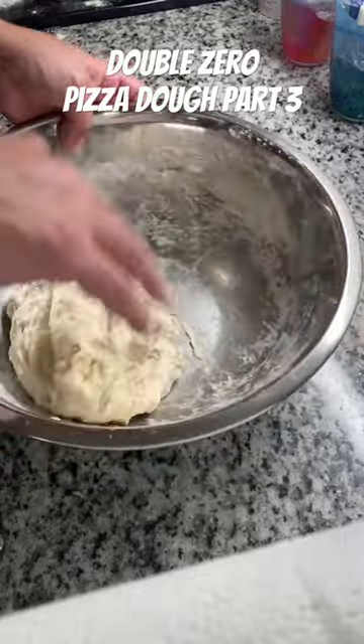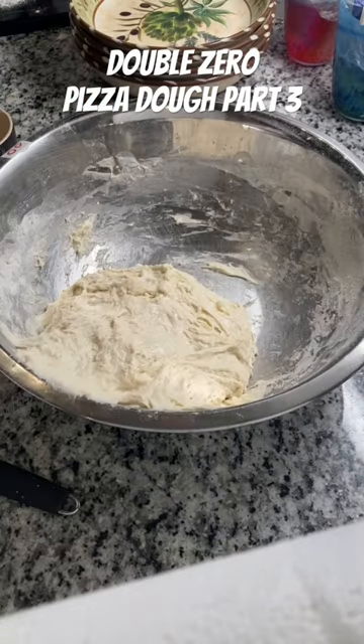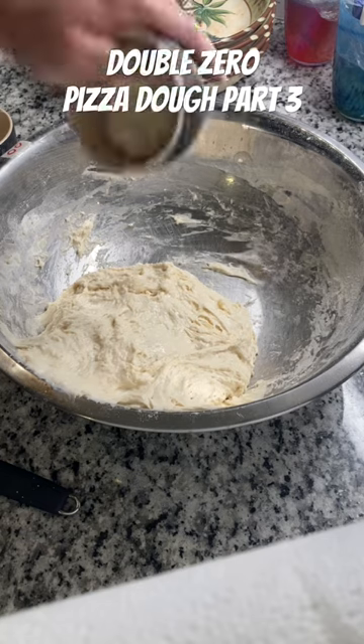All right, so because of my little yeast screw-up where I forgot to mention it, and then my little sidetrack about Costco, we're going to have to make this the end of part three.